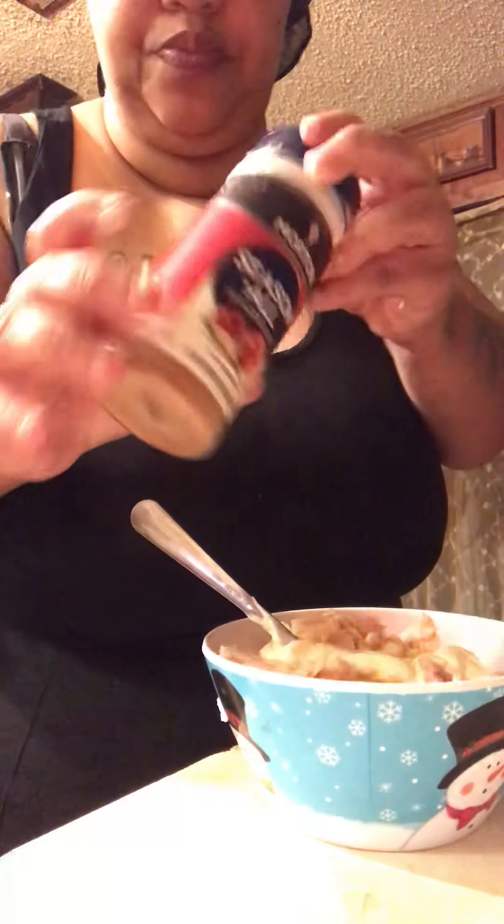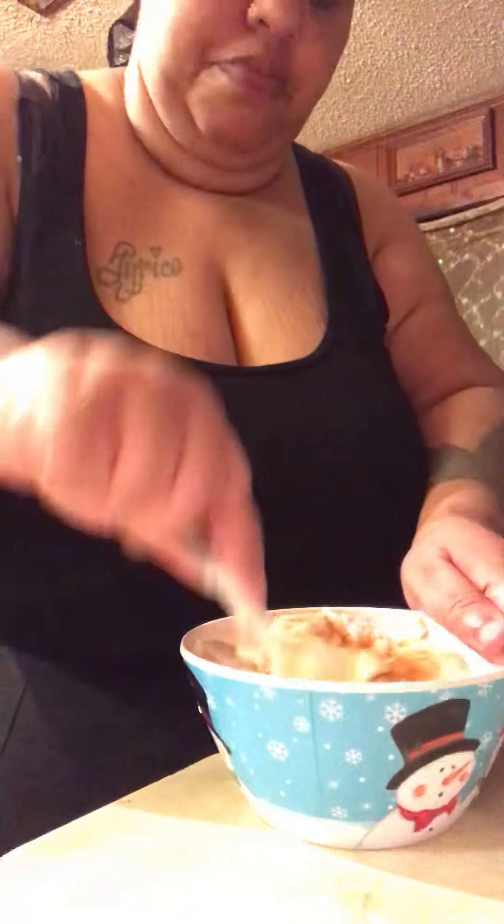Next I'm gonna put the mayo — I'm not gonna put too much. And you know, at least a little seasoning, not that much, just like right there to spice it up.